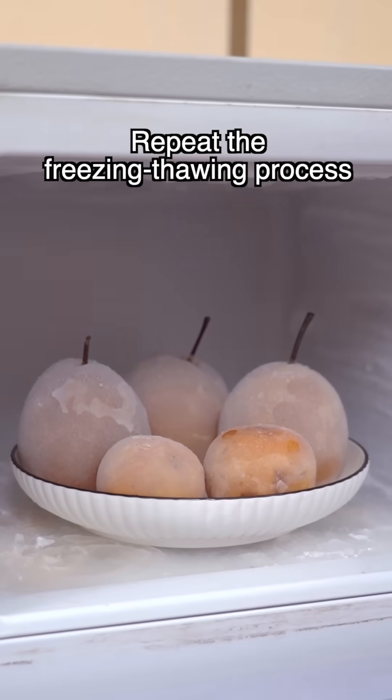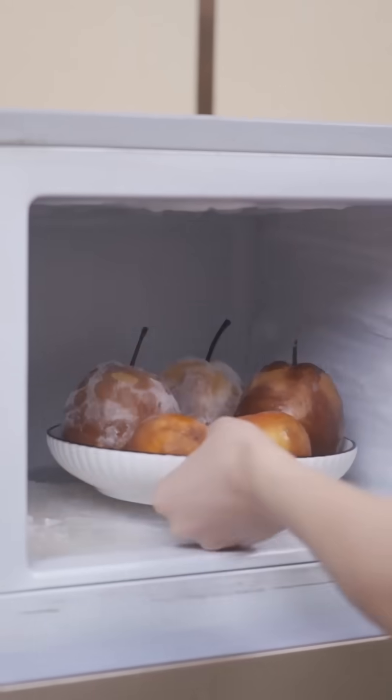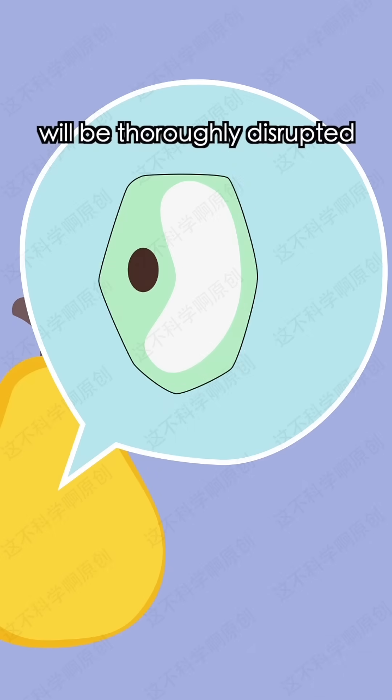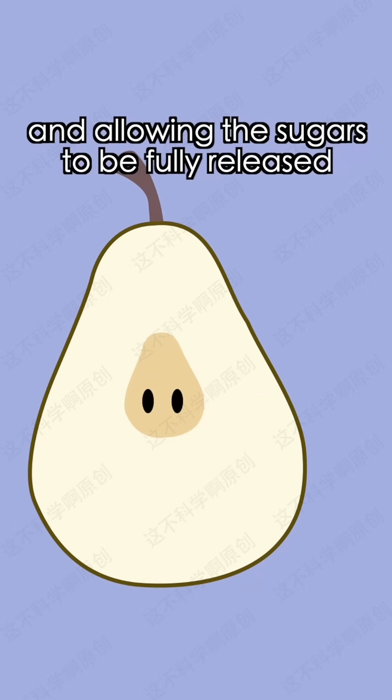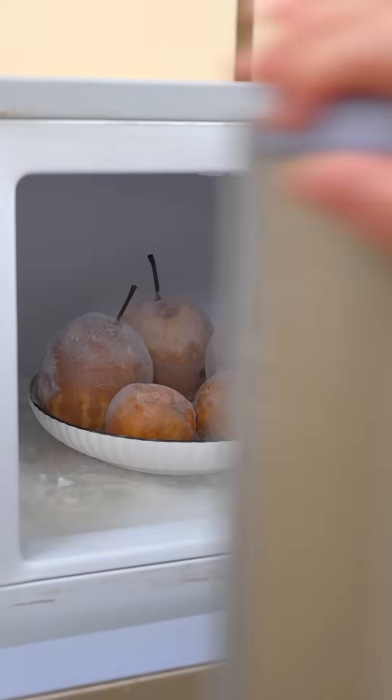Step three: repeat the freeze-thawing process two to three times. The cell structure of the pear will be thoroughly disrupted through repeated freezing and thawing, causing the skin to turn black and allowing the sugars to be fully released. Voila — frozen pears!